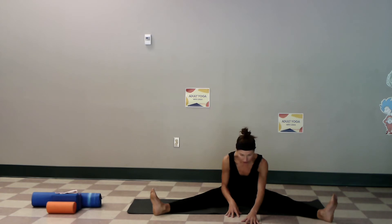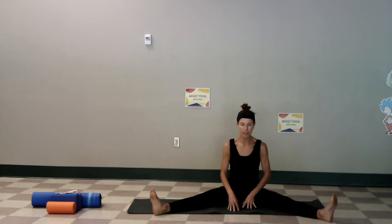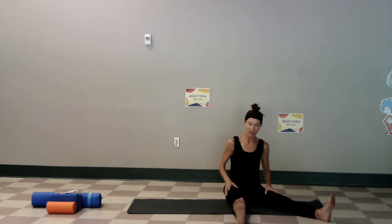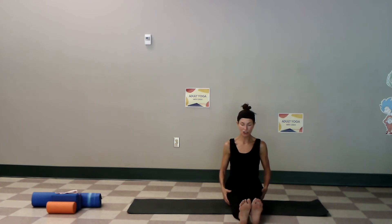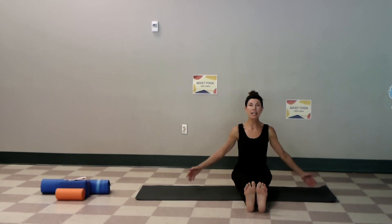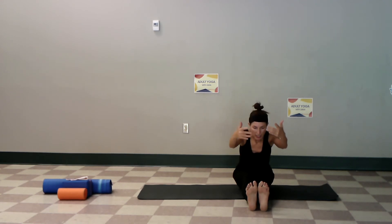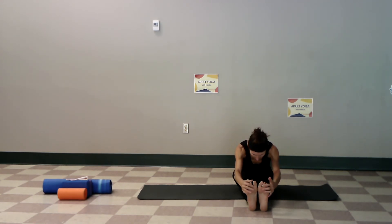Take another deep breath, let it go, and come up nice and slow so that you can listen and feel. Let's bring our legs together — give a little shake. Please be careful here, you want your knees to be bent and soft. Inhale up, you can use a pillow here if you need, exhale and fold. Knees are soft, stretching through the body, breathing — heart rates are really going down now.